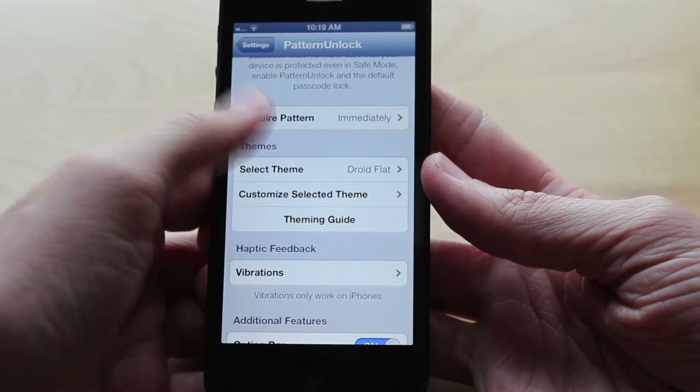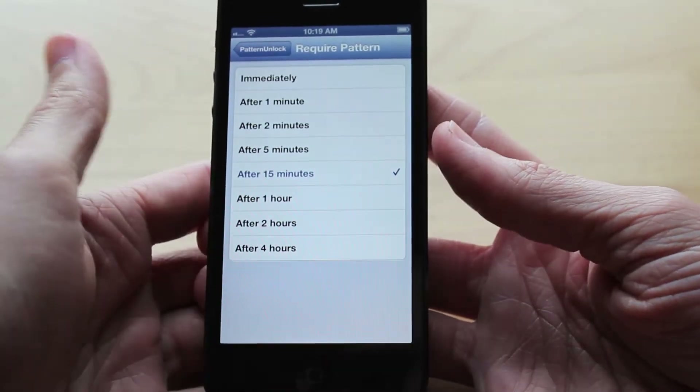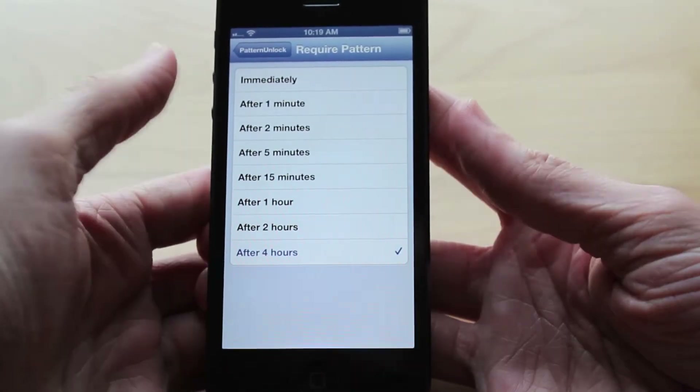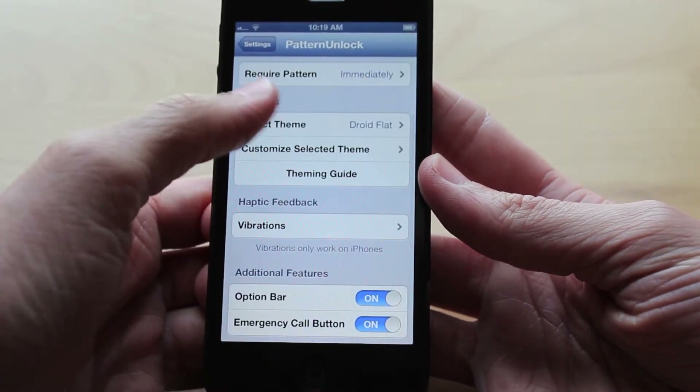The next thing is the Require Patterns section. Now they do have this in the regular passcode lock as well — you can set it to 1 minute, 2 minutes, after 5 minutes, and so on. They even added an option for up to after 4 hours, which I couldn't see any practical use for, but it is included.